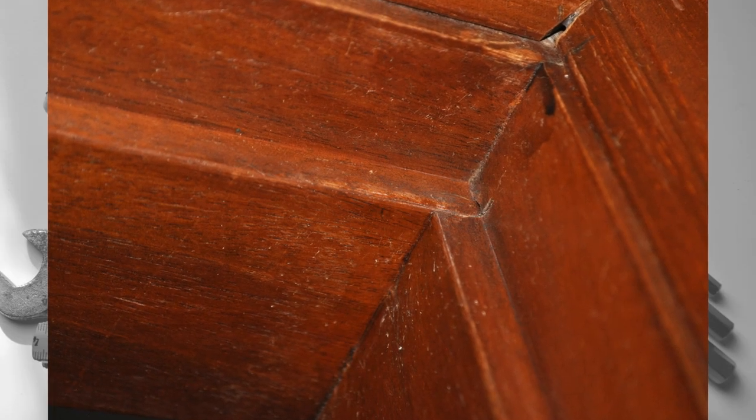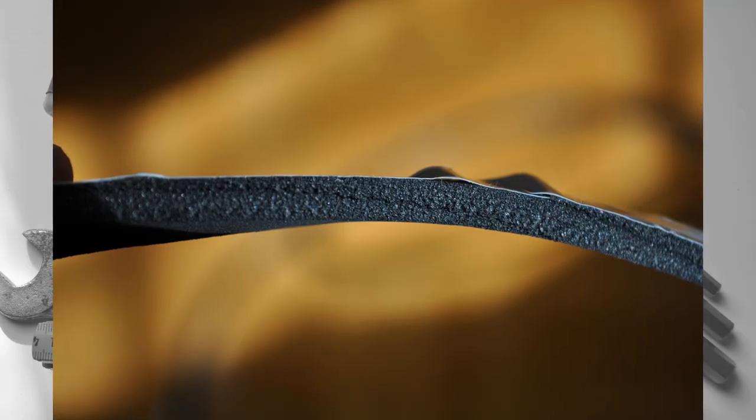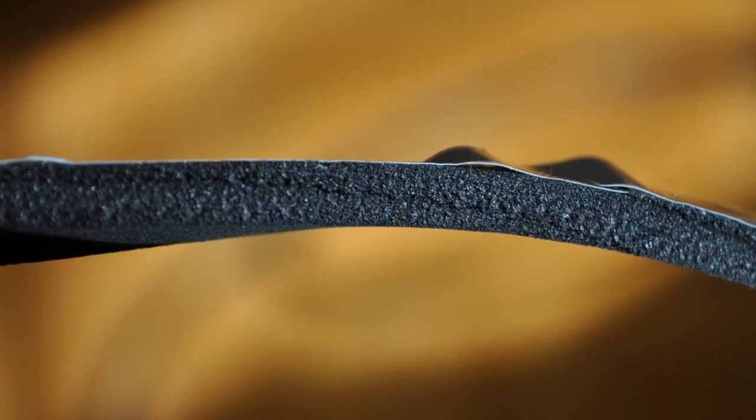Some door frames have wooden sections that go through the top, left, and right sides. They are about 1 cm in width. These self-adhesive door seals are 1 cm in width as well, so they adapt perfectly.